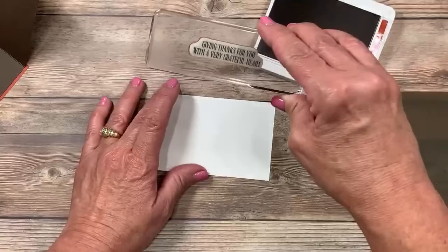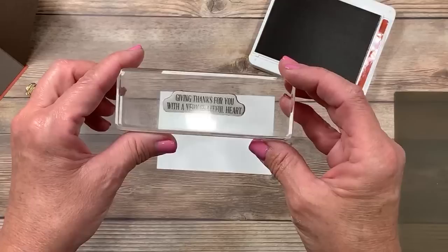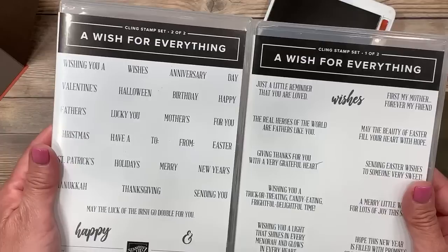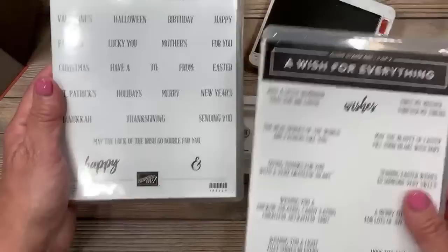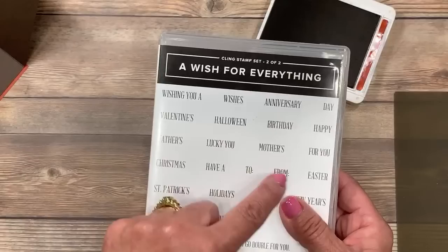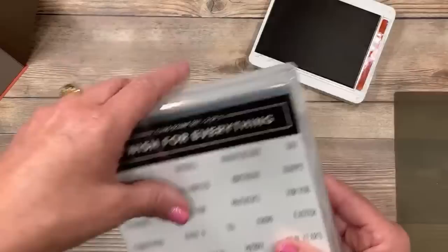The greeting for the inside of my card came from a different stamp set — it says 'Giving Thanks for You with a Very Grateful Heart.' I want to show you this stamp set because I think it's overlooked in the annual catalog. It's called A Wish for Everything — and they weren't kidding, there is something here for everything. You can create custom builder phrases for the outside and greetings for the inside. There are also coordinating script dies you can interchange with these, found in the annual catalog.